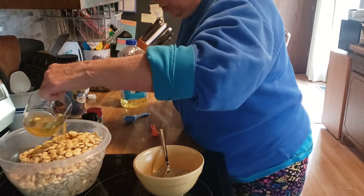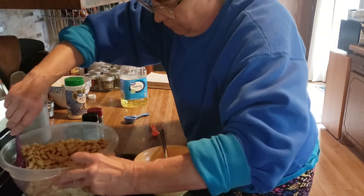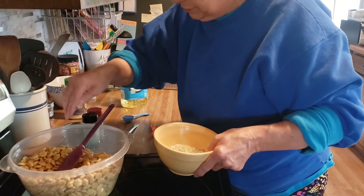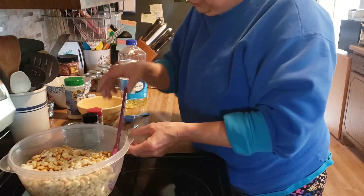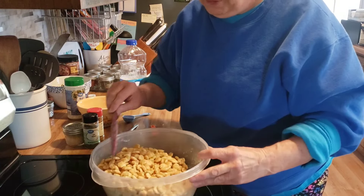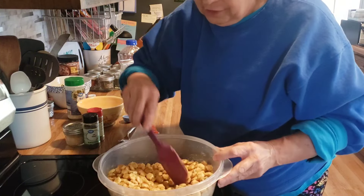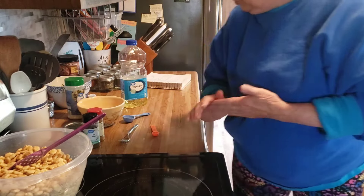I'm going to get them well coated in the oil. It says to do this in a paper bag, but I just do it in a bowl and get it all mixed together. Now they are coated in the oil, I'm going to sprinkle the seasoning on it and we're going to stir it again. And now I'm just going to leave these sit here and periodically I will stir them. We just want that oil to get absorbed. These are done except for drying out now. These are a big hit with my husband.